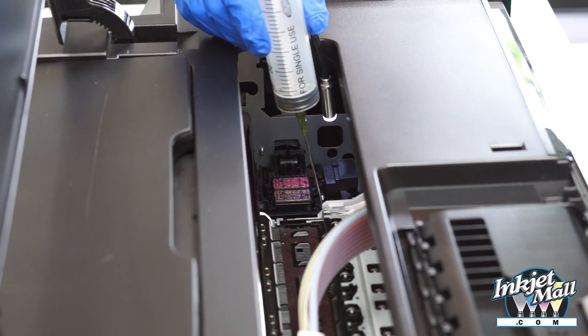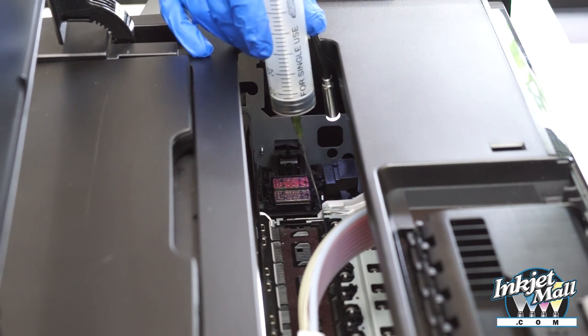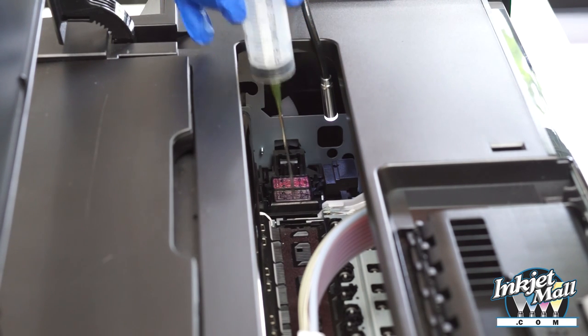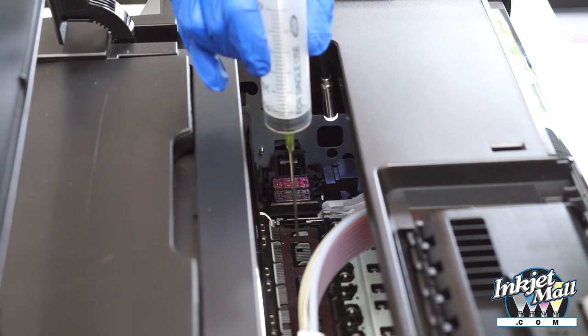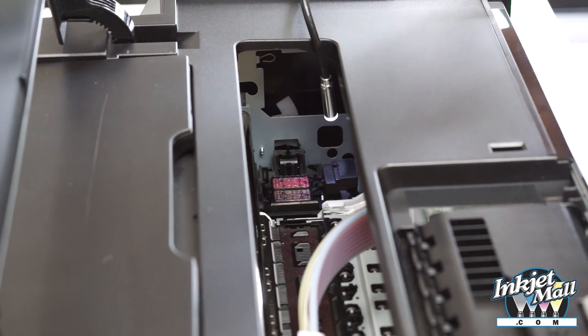Right here folded down is the wiper blade — I'll fold it up so you can see. When the printhead does a cleaning cycle and sprays ink, the wiper blade folds up and the printhead moves and wipes the bottom of the printhead.